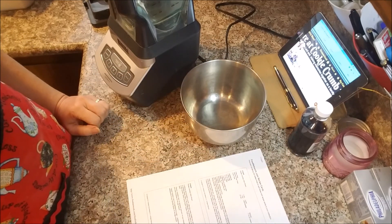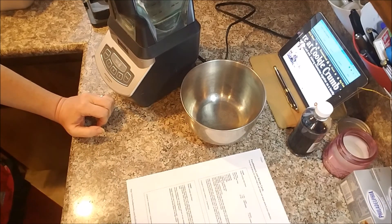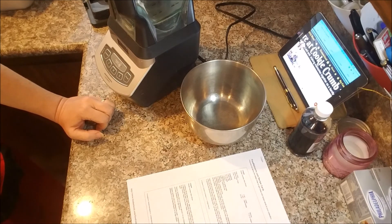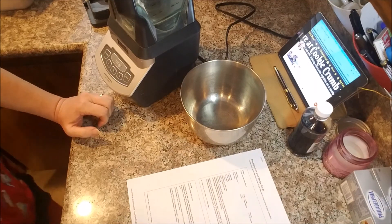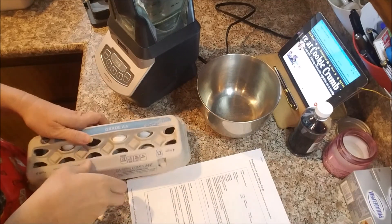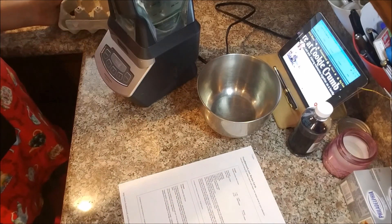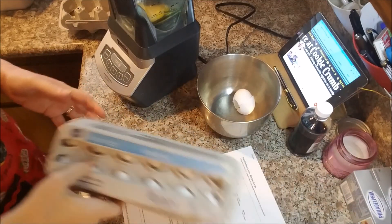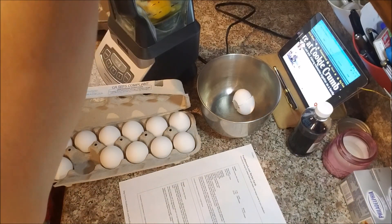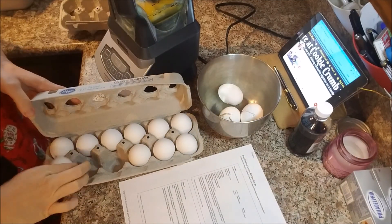So first it says to put everything in the blender. Since I'm doubling it, I'm going to put 4 eggs. I'm going to get my measuring cups out — I don't have a quarter cup, so I'm going to have to do the math there. These are my 75-cent eggs that we got from Foods Co last week. They were on sale for one week, 75 cents a dozen — that's the cheapest we've seen since living in California.